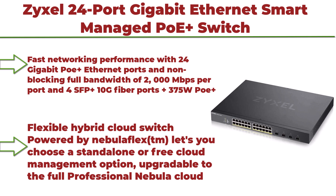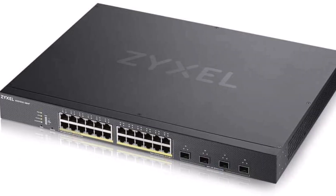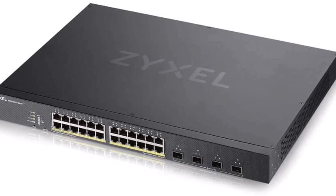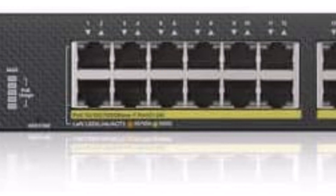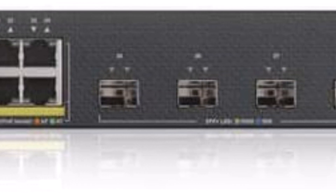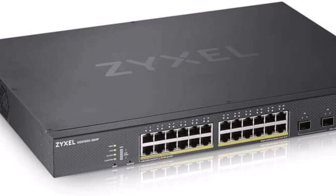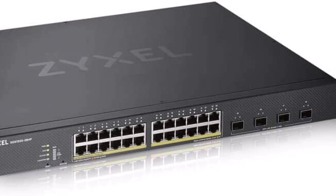Top 5: Zyxel 24-Port Gigabit Ethernet Smart Managed PoE+ Switch with 375W budget and 4x10G SFP+ slots, Hybrid Cloud Mode, XGS1900-28HP. Fast networking performance with 24 Gigabit PoE+ Ethernet ports, non-blocking full bandwidth of 2000 Mbps per port, 4x SFP+ 10G Fiber ports, plus 375W PoE+ power budget.